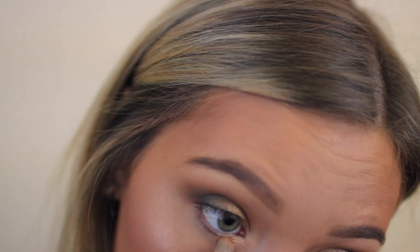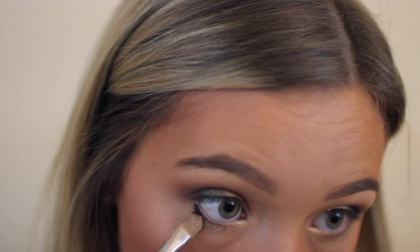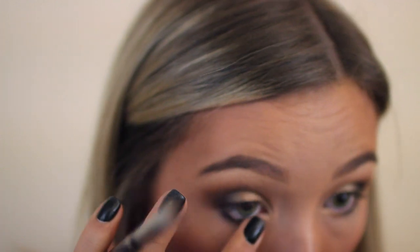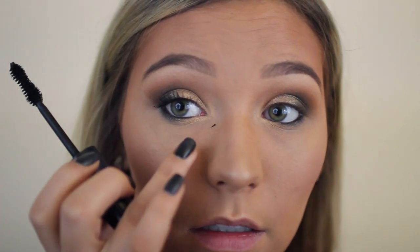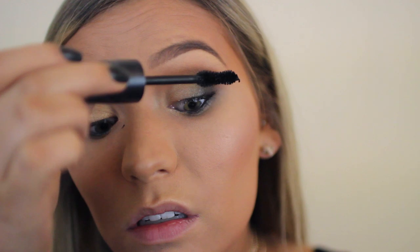Then I'm going back with the gold shadow underneath my lash line and I really packed this on, then went with the black on the outer half and used my finger to kind of smoke it out — a brush works too. Then I'm curling my eyelashes, and of course I got mascara on my skin. I literally don't think that's ever not happened to me.